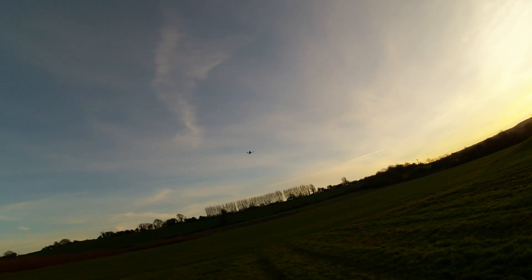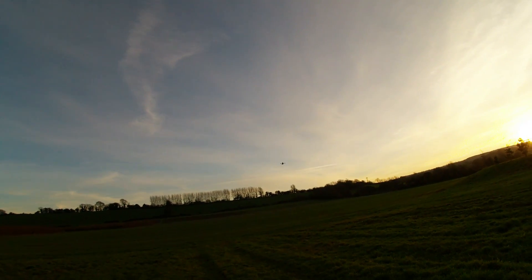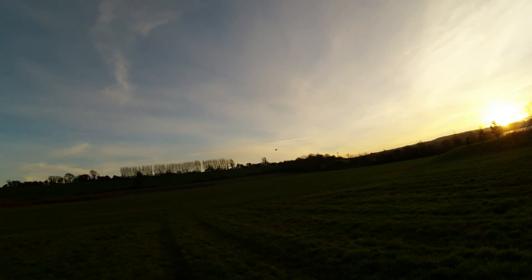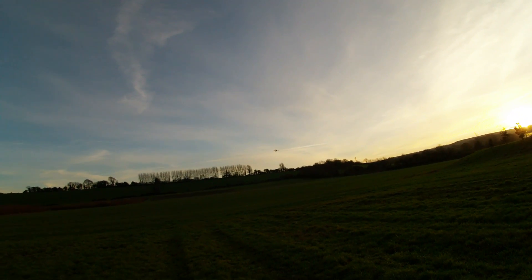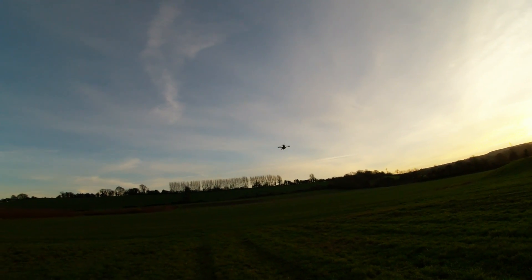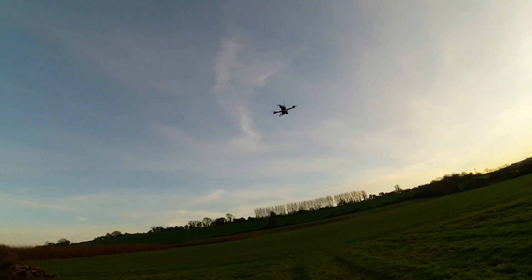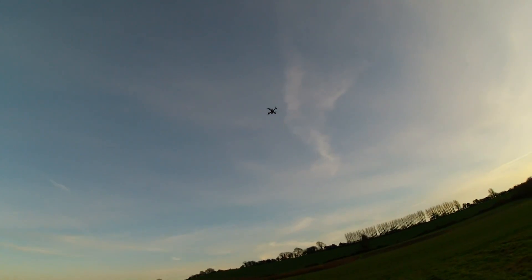Let's get it into altitude hold mode. GPS loiter. Now let's bring it back so I can see what it's going to do. It's now in GPS loiter mode. If I do this, it should go into mission — it says circle, but it means mission.